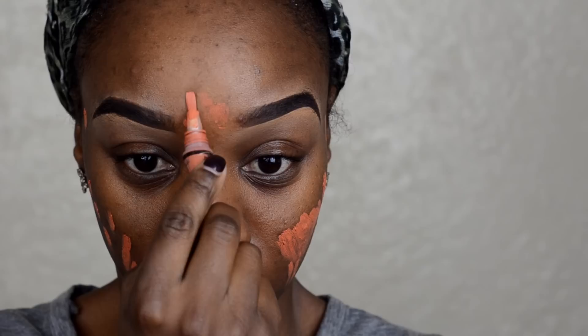Before I apply the foundation, I am going to add LA Girl's Color Correcting in the shade Orange to cover the acne hyperpigmentation or scarring, just to make sure that the scarring won't show through the foundation. This is a very important step if you have bad scarring left from any acne breakouts, so that way you can have a flawless, beautiful foundation base.